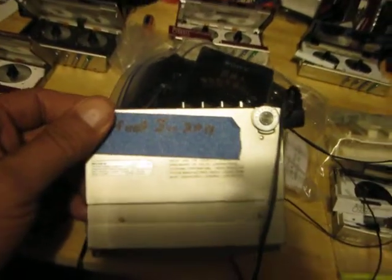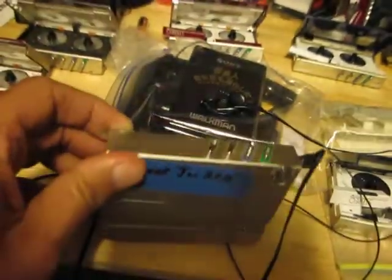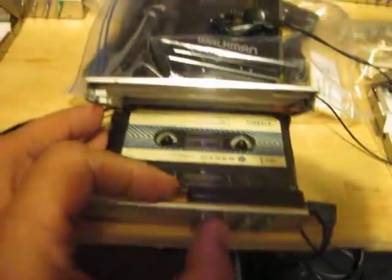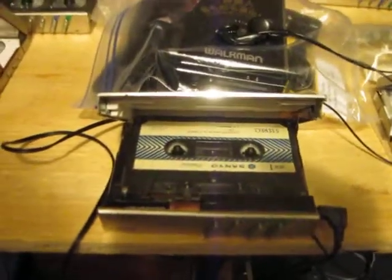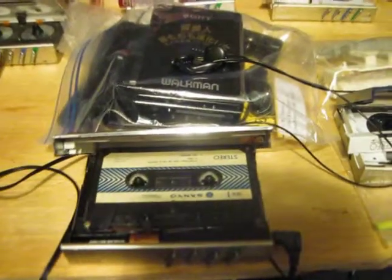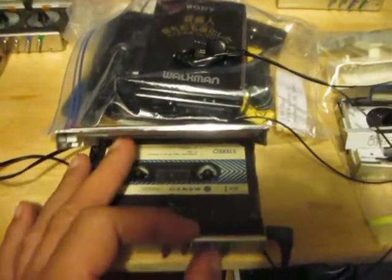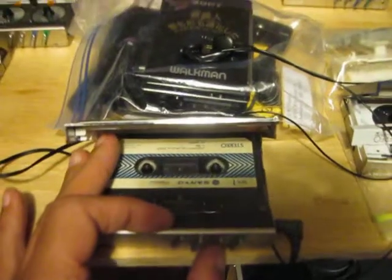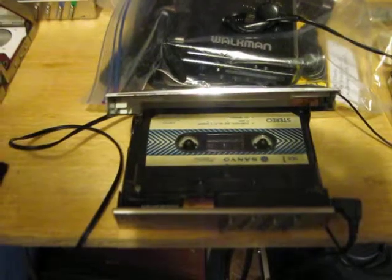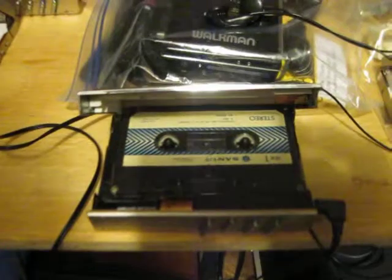Here we have a Sony WM-F10-2. And if we hit it — well, the motor is supposed to stop. Let's try that again. Well, the motor stopped but it didn't kick out.